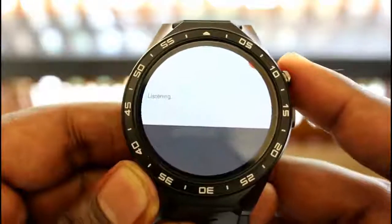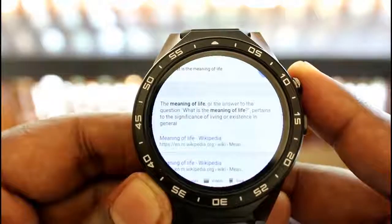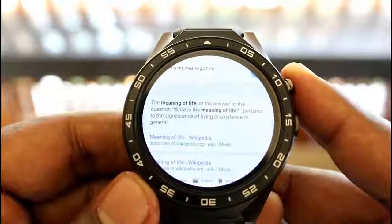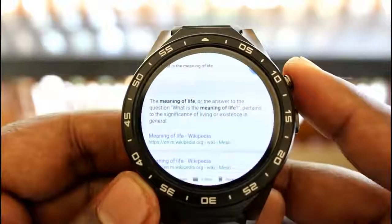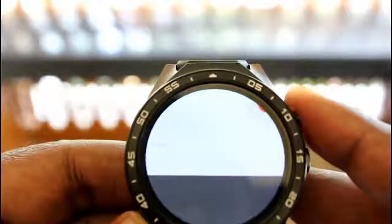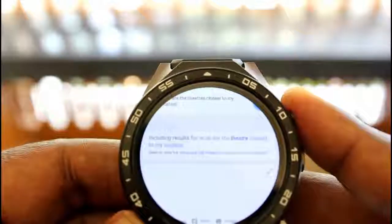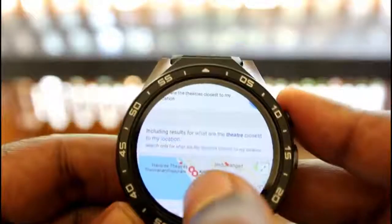Here is a sample of the voice search in action. Asking 'What is the meaning of life?' returned a Wikipedia result about the significance of living or existence in general. Asking 'What are the theatres closest to my location?' returned listings for theatres within nine kilometers.